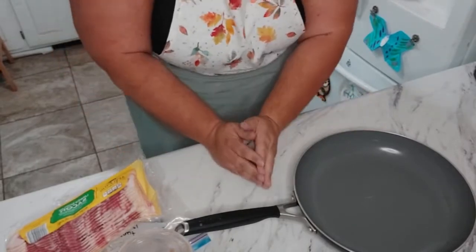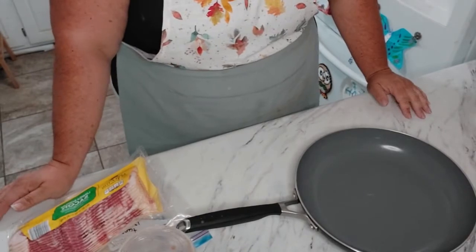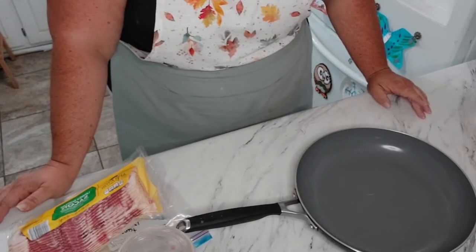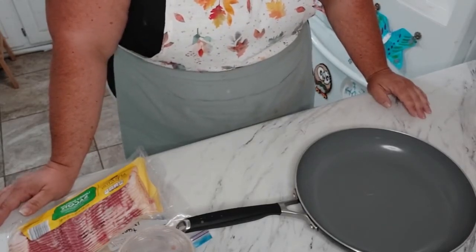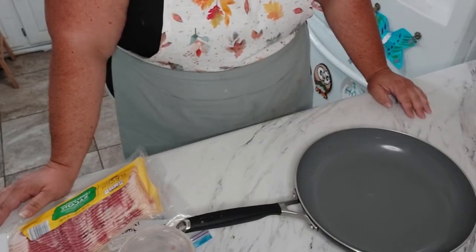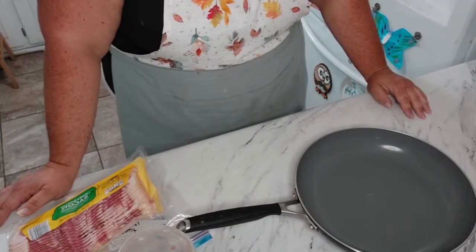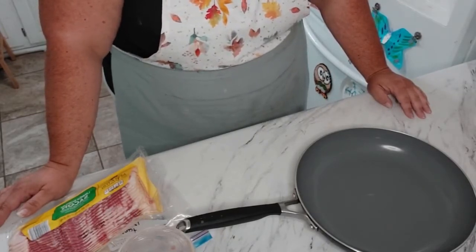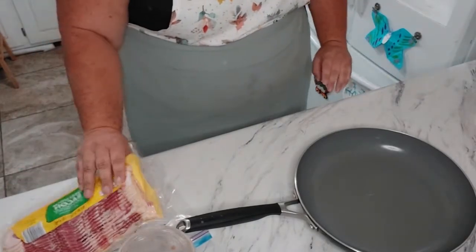It is that time of year where we are getting a lot of things in the garden, so we are going to start making things with our garden produce. I was going to do something with kale tonight, however it's been raining and storming so I am not going to go out to the garden. We are going to make a variation of quiche — a bacon and broccoli quiche — so we're going to start with getting some bacon going.